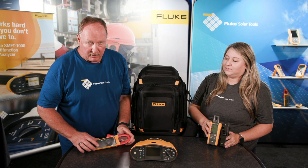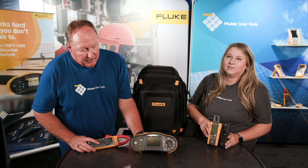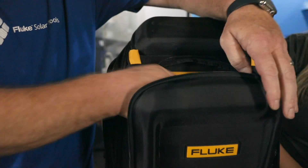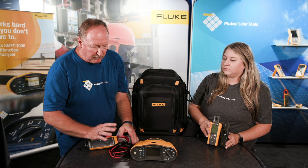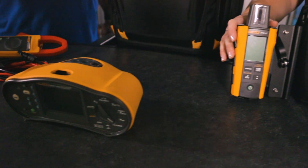The current clamp is another accessory that's going to link into the unit and allow you to do inverter power analysis coming off of the inverter. And finally we've got some accessories with test leads — the MC4 connectors so you can get in and make your connections to your solar panel.